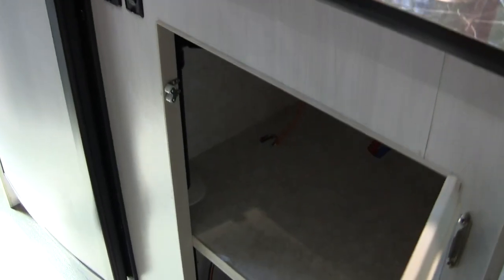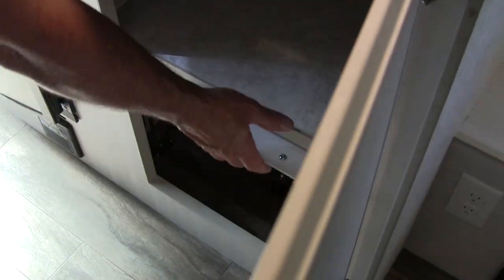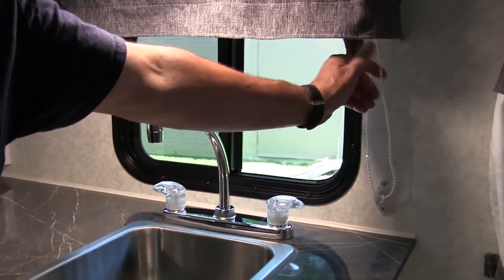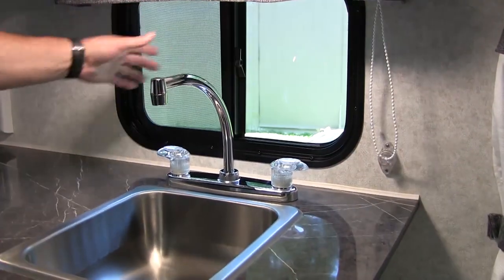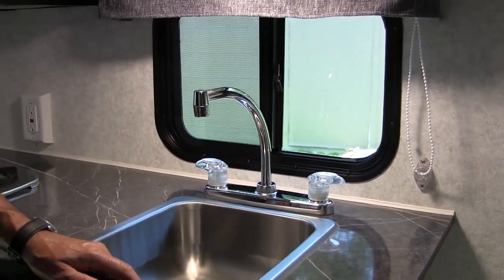It's got the darker counters, which are very nice — something we've been using for the last year. Your cutlery tray is in it, along with a stainless steel sink and a high-rise faucet. And something we've been doing throughout is your pull-down blind on the kitchen, so it keeps things nice and clean when you're working with water, dishes, or prepping food — no curtain getting in the way.